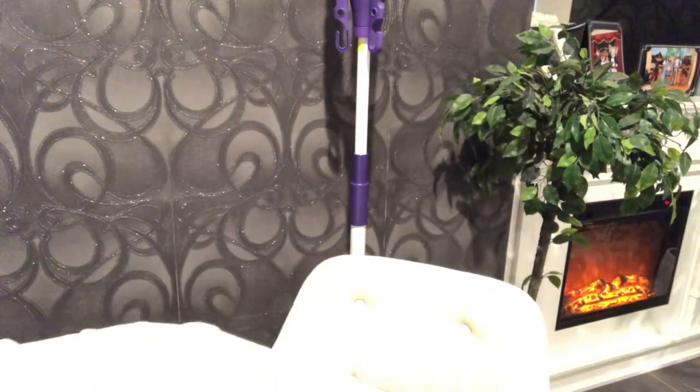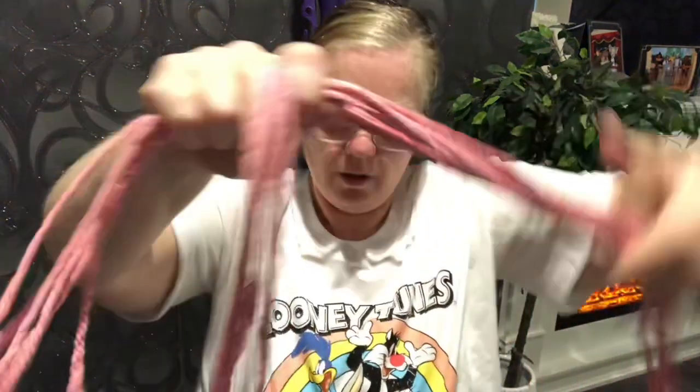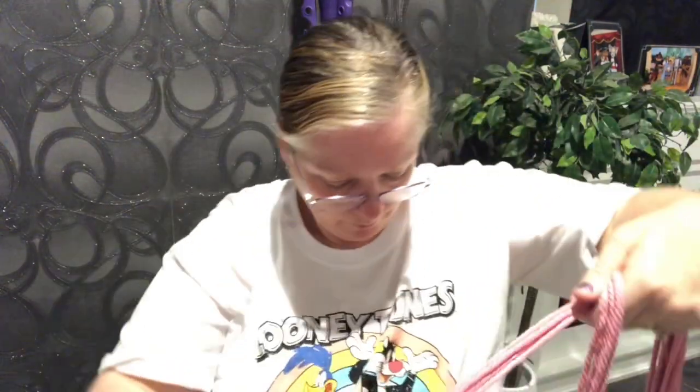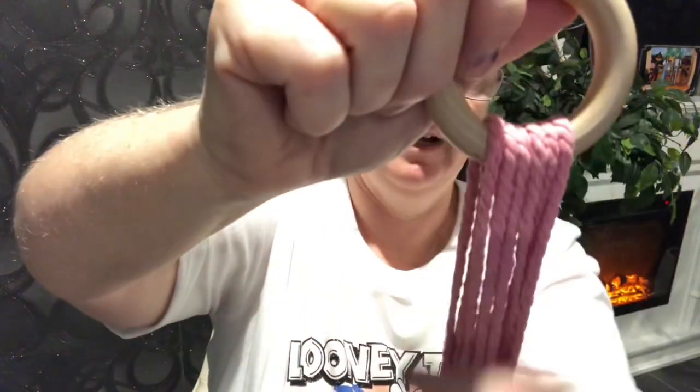We're going to get our ring and thread all six pieces through it, then bring them down until the ends are the same length. Sometimes it's easy to tip the ring upside down until you work out approximately where they join together, then bring the ring back up. I put my dot down so I'm just making sure it's underneath. Straighten them out so they're flat at the top.